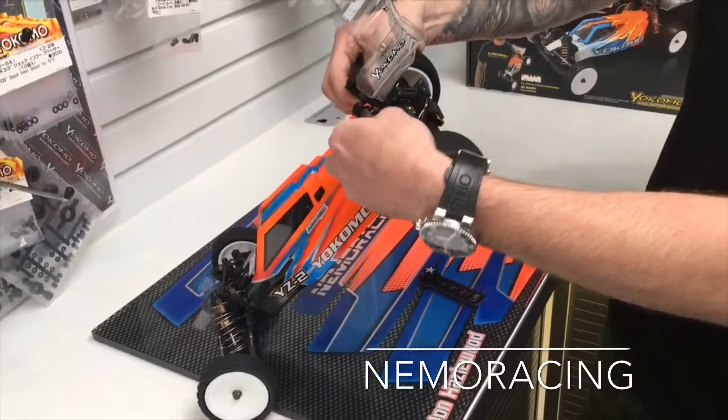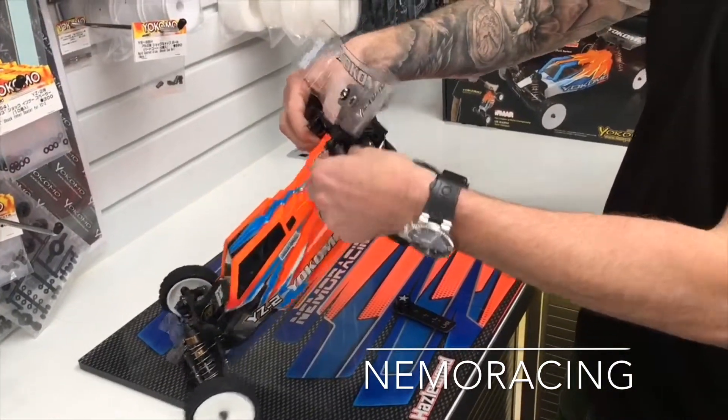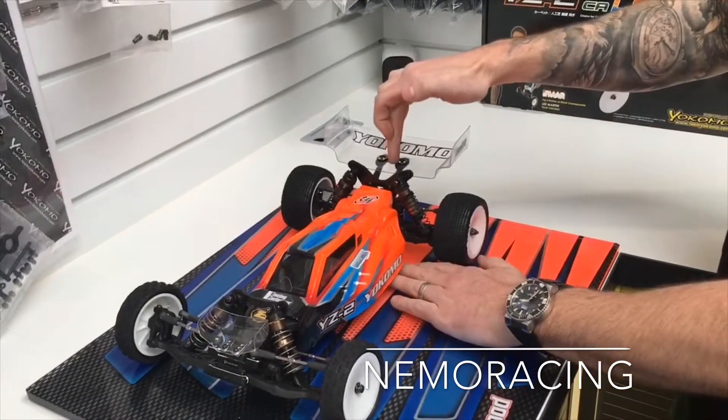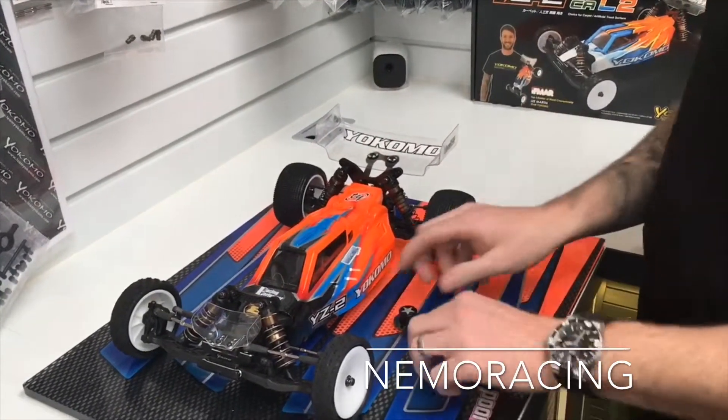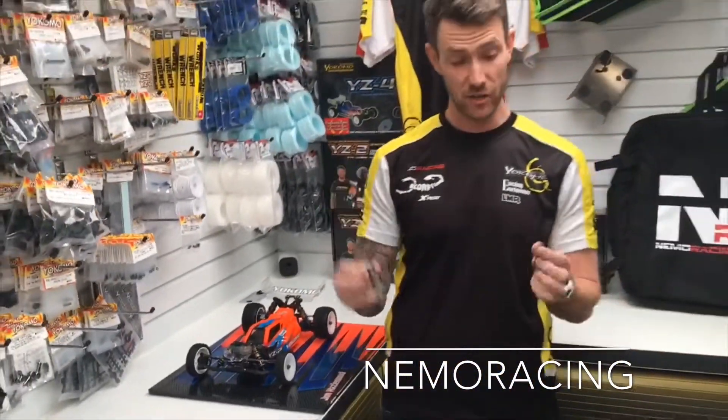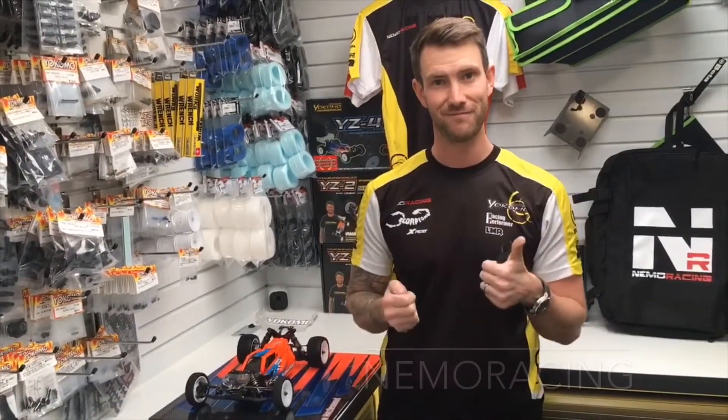I'm going to go one more turn — we should be pretty close. Look at that, perfect. So that's how we use the LMR ride height gauge and the LMR slider. Thanks for watching.